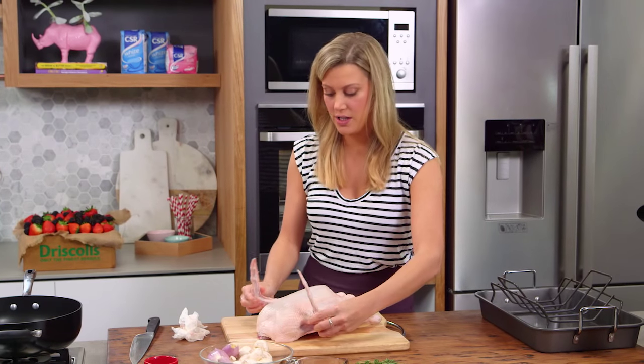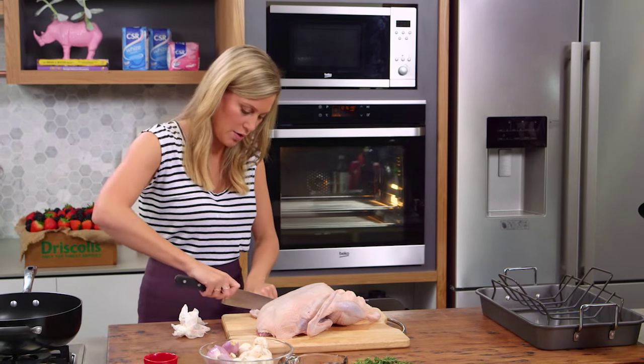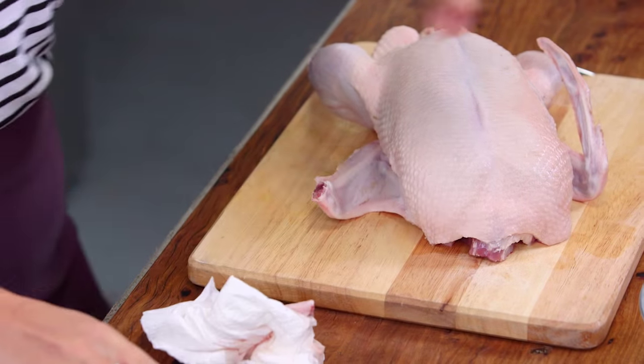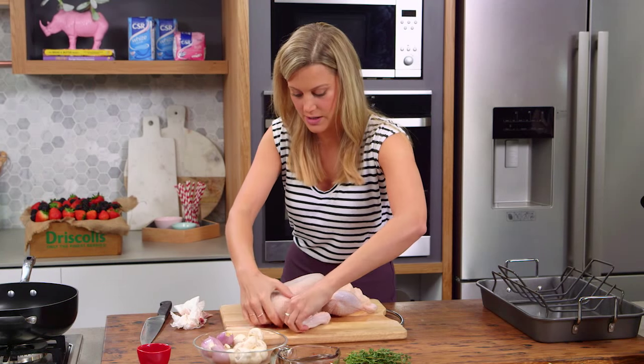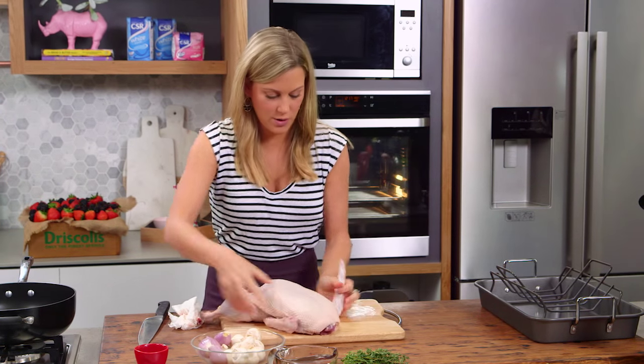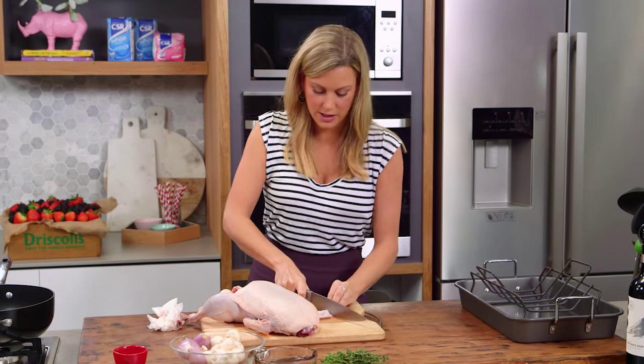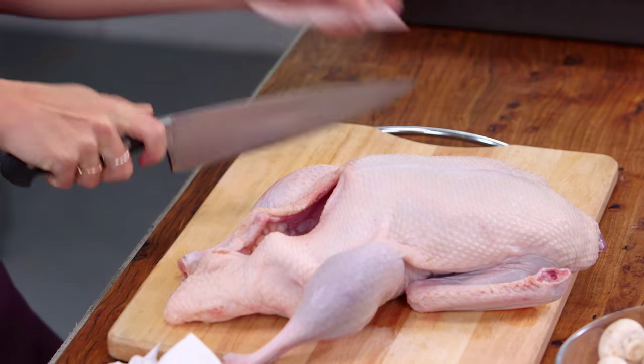These little wingtips can burn in the oven so you can either chop them off like I'm doing, or the other option is you can just tuck it underneath the breast. I'll just take the other one off, cutting straight through the cartilage — it's really easy to remove.